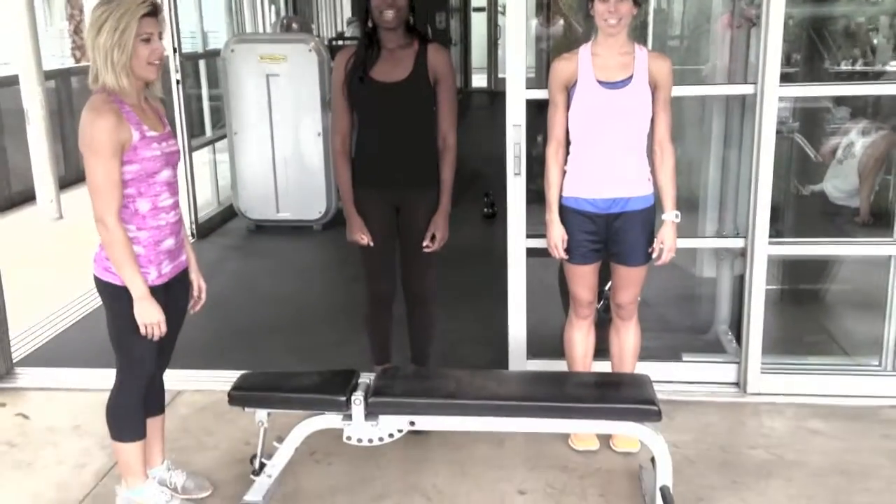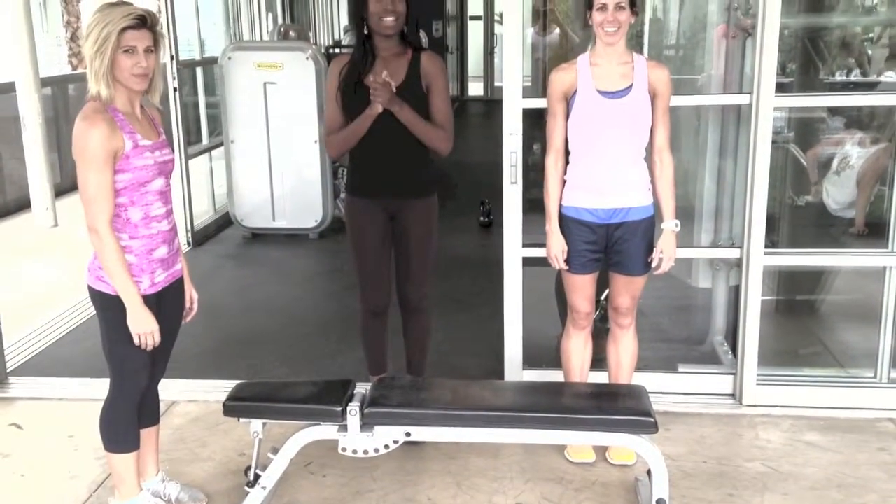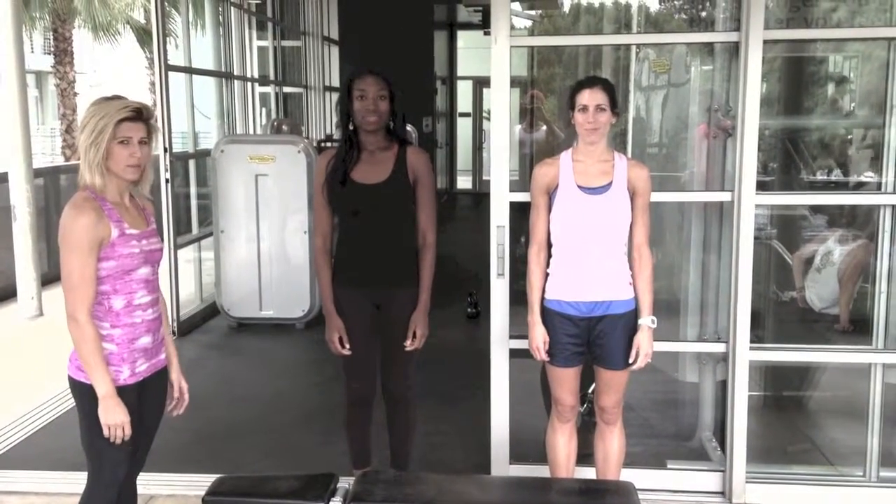Ladies, what are we about to do right now? Step up! We found something that will put our knees to about 90 degrees or a little bit less. We're going to do low impact, steady state, reps of 40.